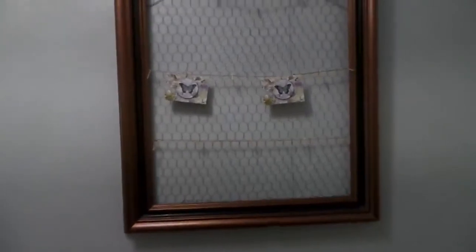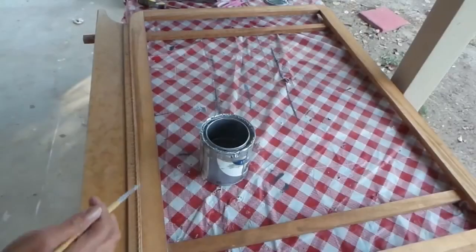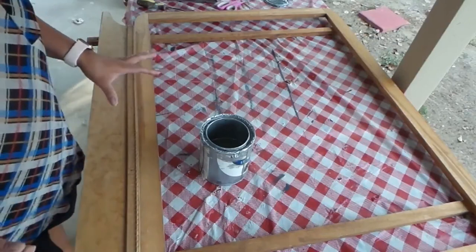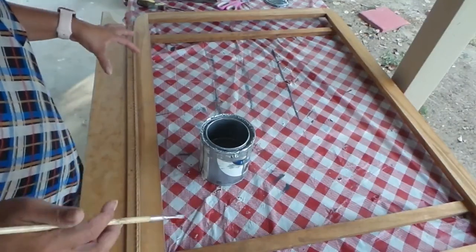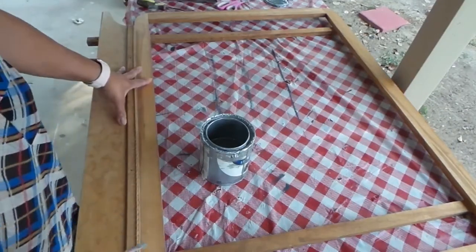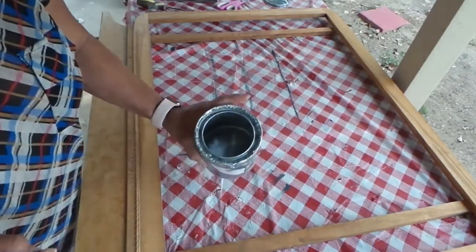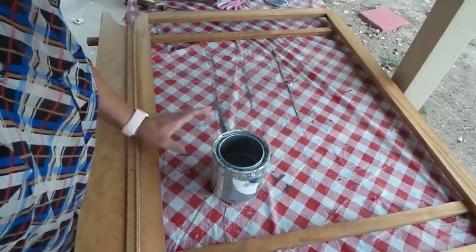Now I'll show you the other one — the dresser frame where the mirror broke. I'm going to use the same steps as the picture frame: chicken wire for the background, plus some string and clothespins to pin up pictures or memos. You can use it in your office or as home decor. Today I chose silver paint for this frame.